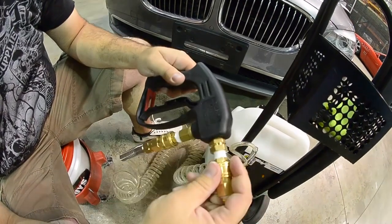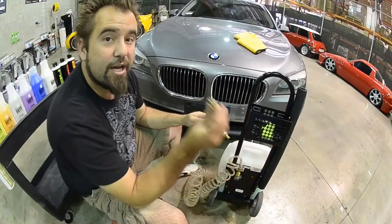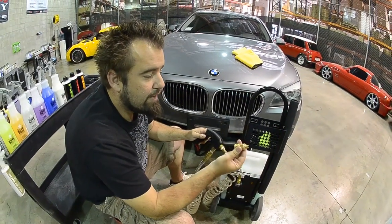You have a quick release on the bottom and on the top. Your top quick release enables you to gently and easily release the tip. You've got a super fine tip on this for spraying on the outside of the vehicle.